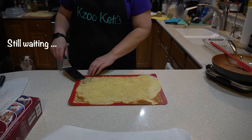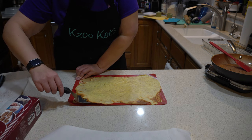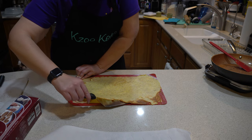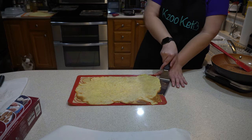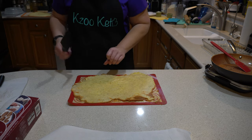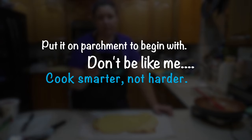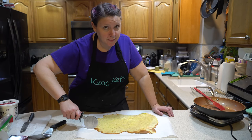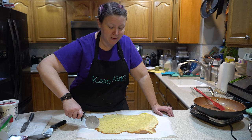These are cool enough to touch. You're going to take a beveled spatula and just kind of gently loosen it from the silpat because it's going to stick. We're going to cut this — we moved it over to some parchment paper because you don't ever want to cut on your silpat. We're going to cut it about the width of regular pasta lasagna noodles.